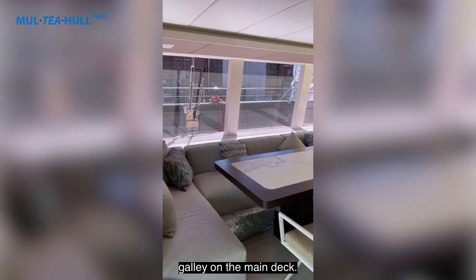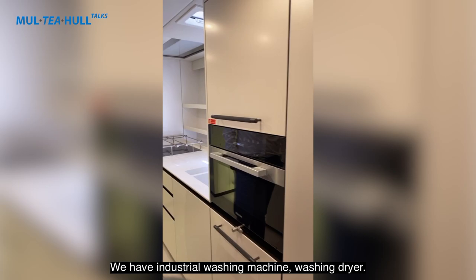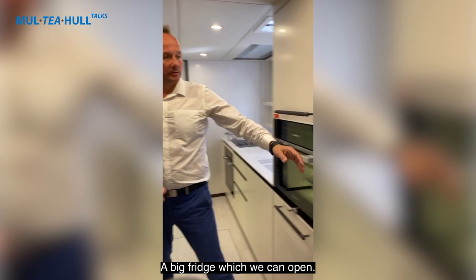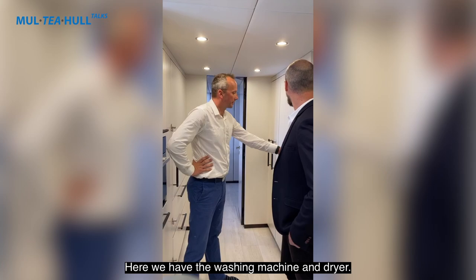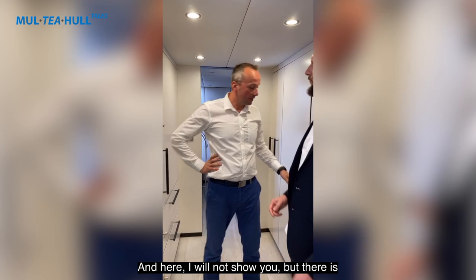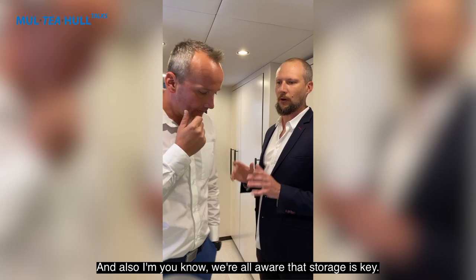Back in the main salon, we now head to the port hull to look at the main galley. All appliances are from Miele — very good quality. We have an industrial washing machine, a washer-dryer, a large fridge, and the freezer is located downstairs. There is also a fold-out table that transforms the space into a crew mess.